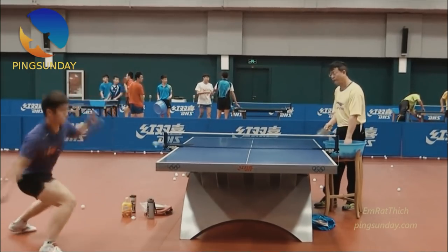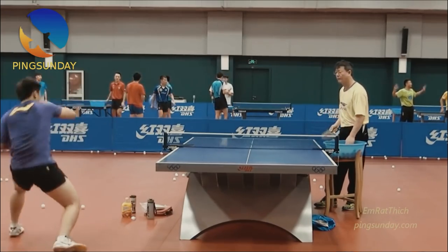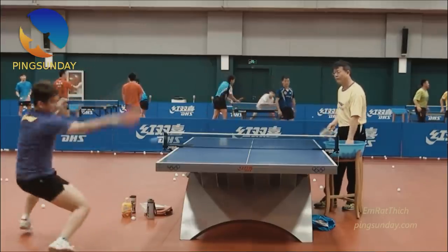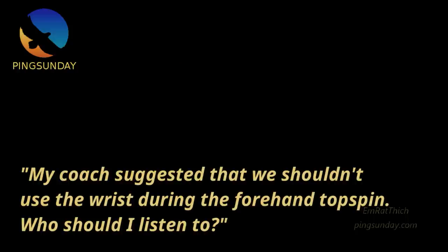I have explained this to you in the previous video — that you should use your wrist during the forehand topspin. You can search on Google 'use wrist in table tennis.' I have explained it on my blog pinksunday.com in 2017, four years ago. Some players emailed me saying my coach suggested that we should use the wrist during the forehand topspin.